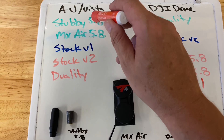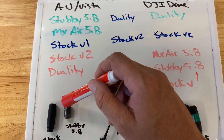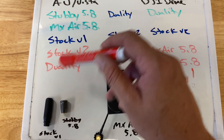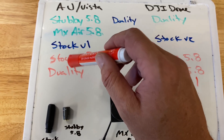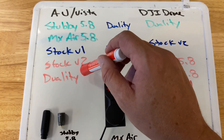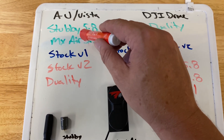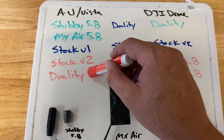The MX Air gets you really good penetration. The stubby gets you the best results on your air unit. You can still use the V1s — they're not bad, that's why they're in blue. But you cannot use V2s or dualities — or rather, you shouldn't — because these are dual band, and since the air unit only runs on 5.8, you're only getting about half the gain from the antenna.